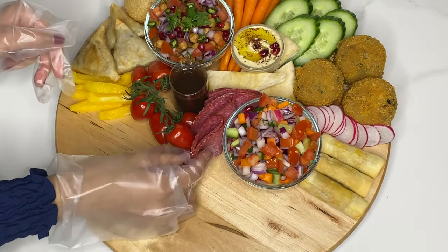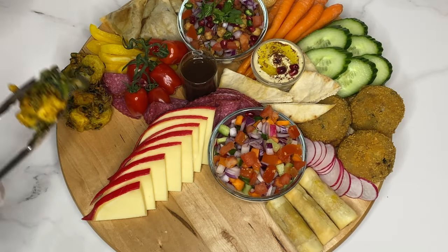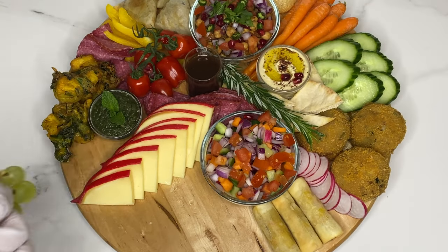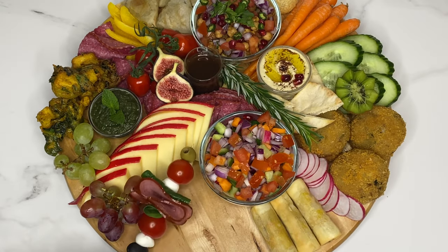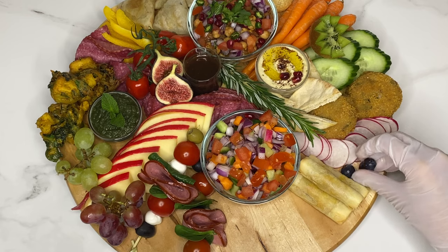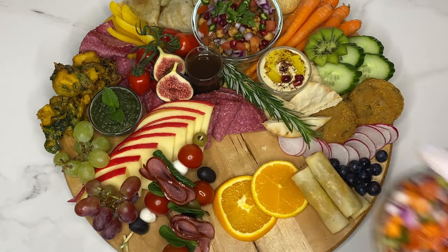I also have a few tips to share. I would suggest that you build this board where you're going to serve it, as it's a lot more difficult to move once it's prepared. You can use a platter, tray, chopping board, or you can make a large spread on a table. I'm making mine on a lazy susan board today.